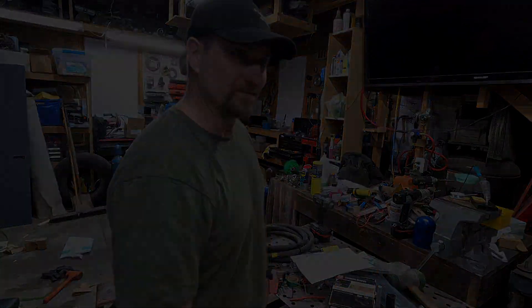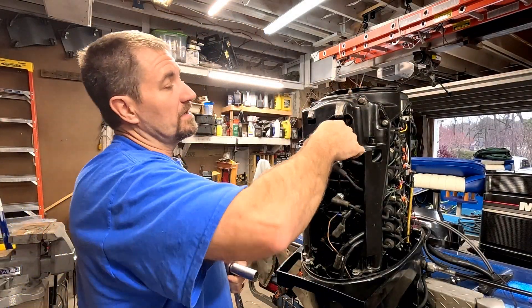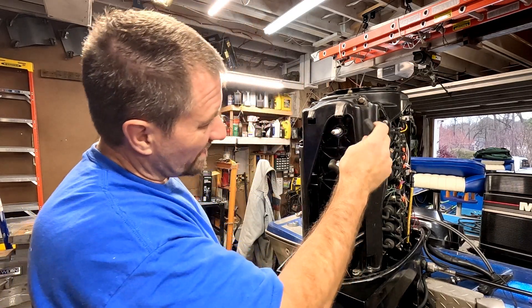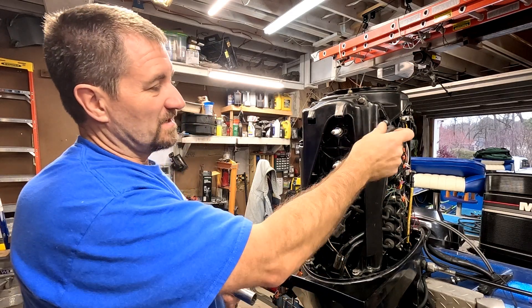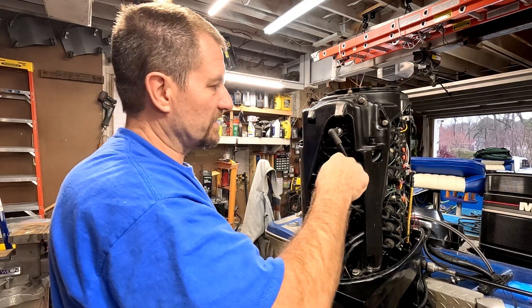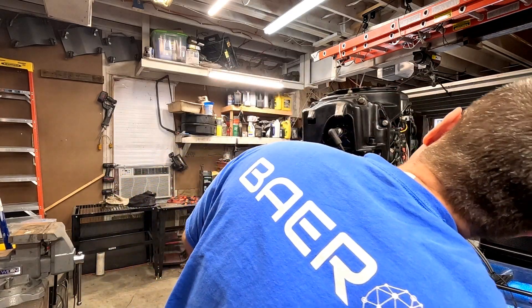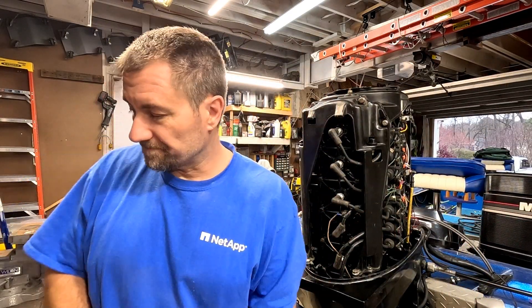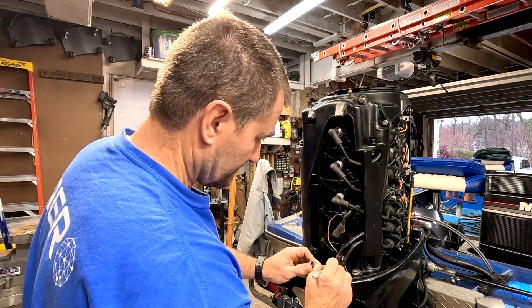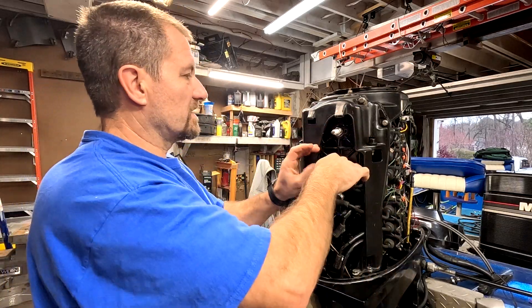Alright, so we have the 115 Tower of Power, baby. First thing you're going to do is make sure all the plug connections are noted. The good thing is you can't really screw this up - one goes to the top, one goes to the bottom. If you really want to make sure you put them in the right location, go ahead and mark them. I'm going to go ahead and mark them just because I can. There we go, got them marked - let's go ahead and pull these guys off.